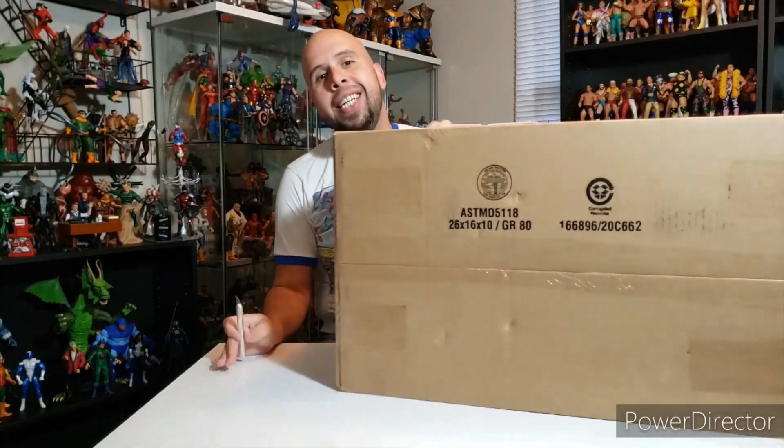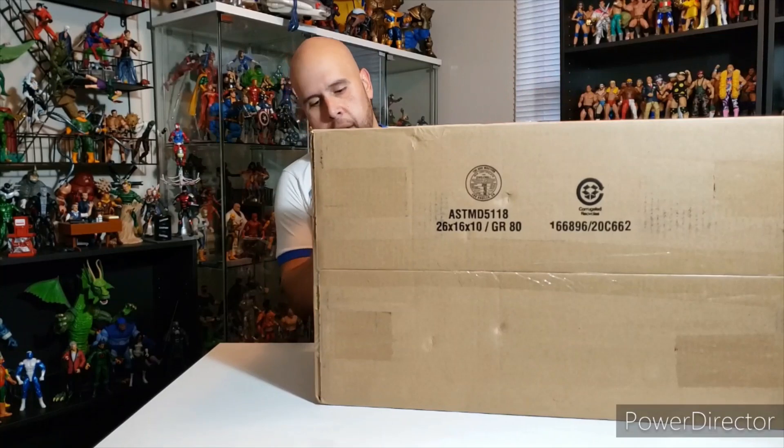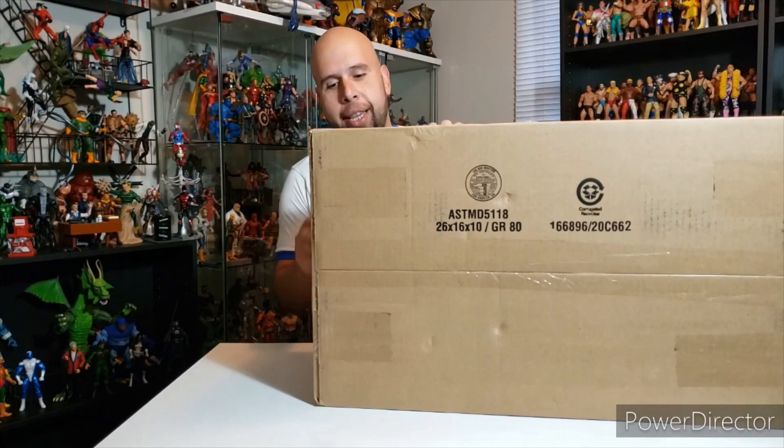Now without further ado, we have the granddaddy of them all. This thing has been on pre-order for nearly a year and it has finally come through. Let's go ahead and take a look at this bad boy.